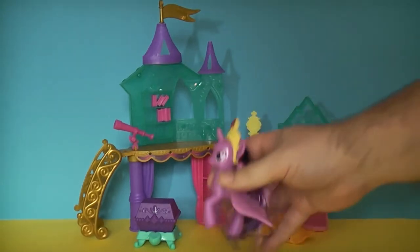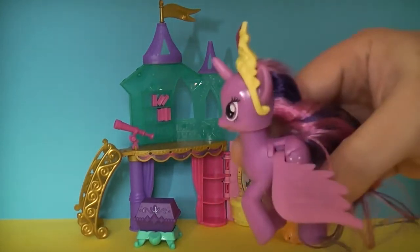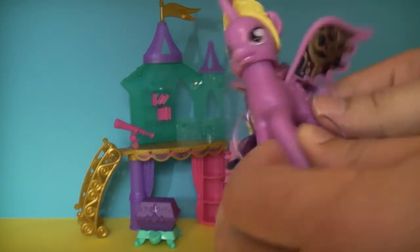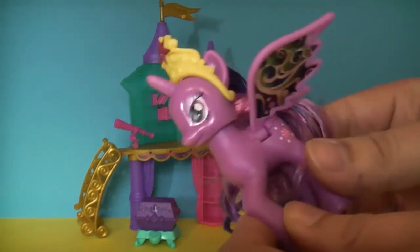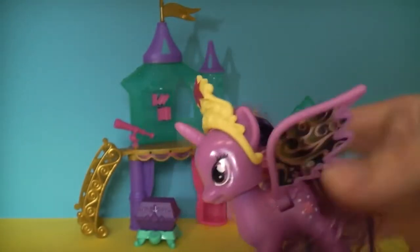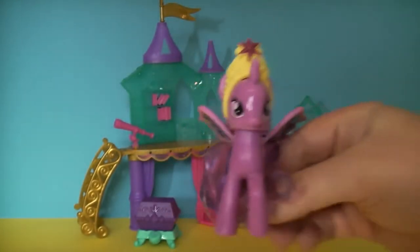You get the special edition Princess Twilight Sparkle, and she's got the flapping wings — if you press her head, her wings flap, which is quite nice. She's got a little design underneath, the tiara on top of her head, and the hair.